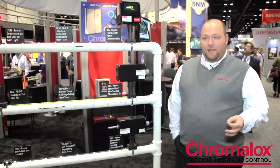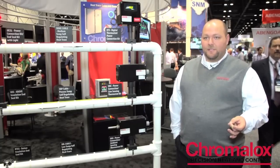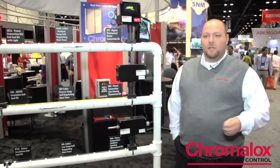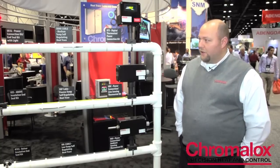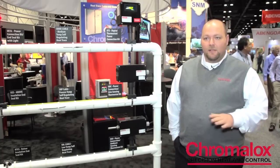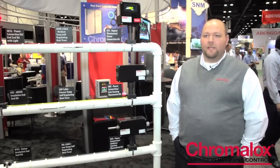We'll do anything from installing the cable, installation services, and then actually coming in and making sure that the system works with panel startups or testing the cables to make sure that everything's fit and ready to go before we leave the site.